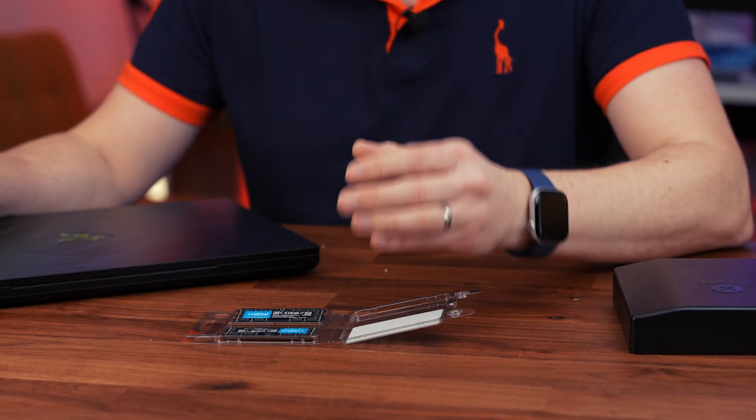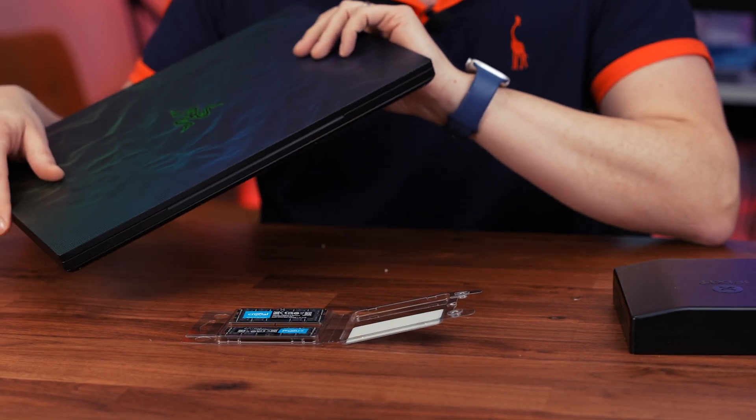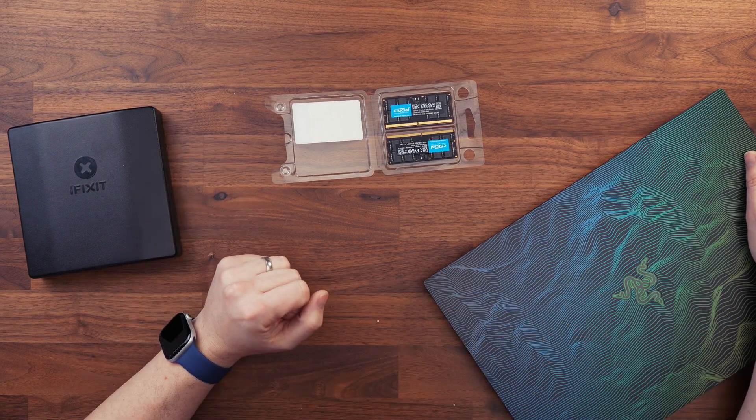Now 128GB may seem like an insane amount of RAM to install on a laptop, but these larger gaming or workstation laptops have insanely powerful CPUs and GPU power, and make great video editing, graphic design, and data analysis machines. Plus I'm usually loading up a few VMs for testing purposes for some of the software that we run.